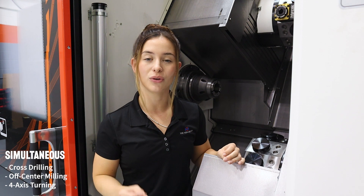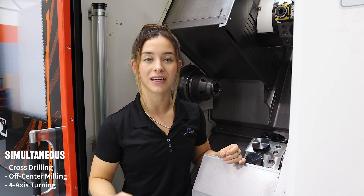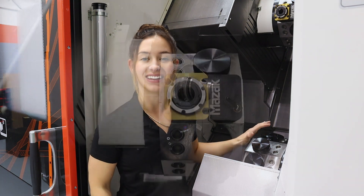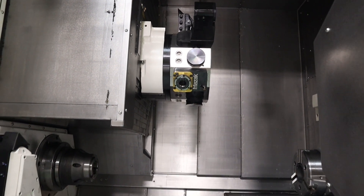This gives you the ability to do simultaneous cross drilling, off-center milling, and simultaneous four-axis turning. This is a major benefit to shops that are trying to drop off parts complete. And lastly, with the turrets, on this model, we have the VDI Quick Change Tooling.